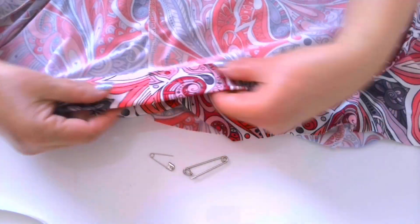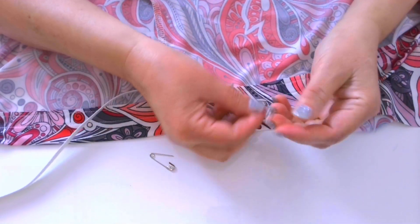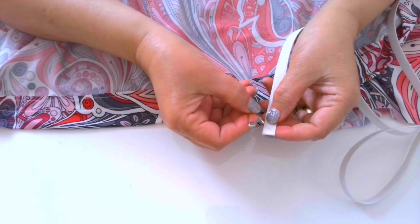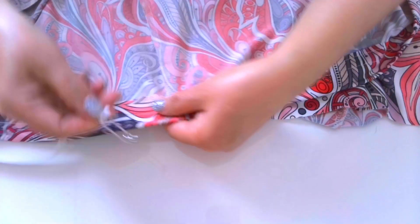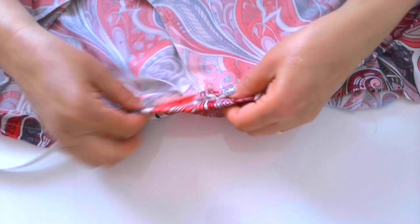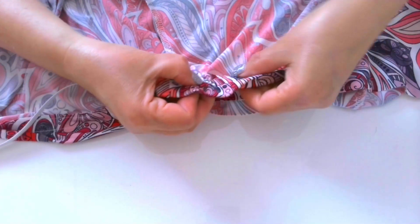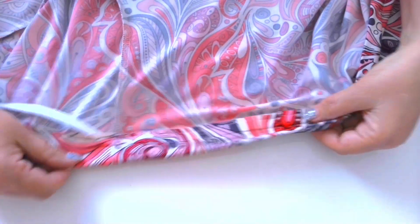Traditional safety pins are also used for inserting elastic. Sometimes we don't want to sew elastic directly into the garment — sewing a casing is a great way to get the fit you want. But the downside is that you will need to find a way to thread the elastic through once you have sewn your casing. I prefer to use the handy safety pin for this task. Push the pin into your casing, and as you slide the pin forward you will see the fabric gathering over the pin. Pull the excess fabric back behind the pin, and repeat this process to keep advancing the safety pin until it appears at the other end of the casing.